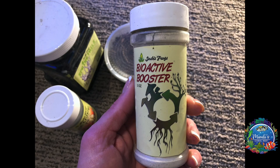To give my plants and bedding a head start, I'm using bioactive booster to provide them with trace elements to grow faster.